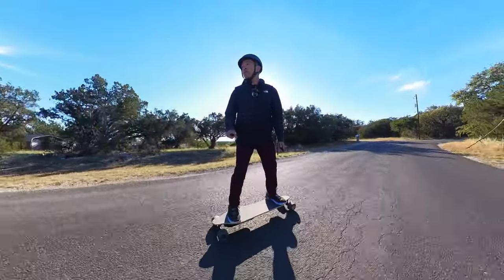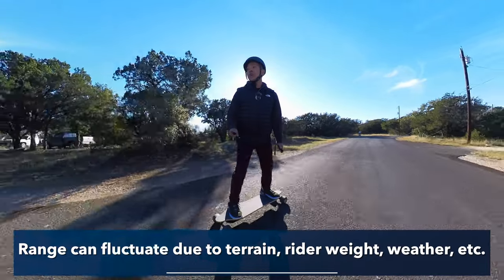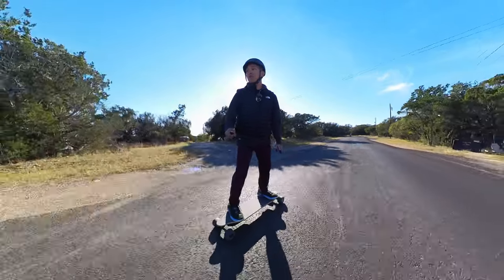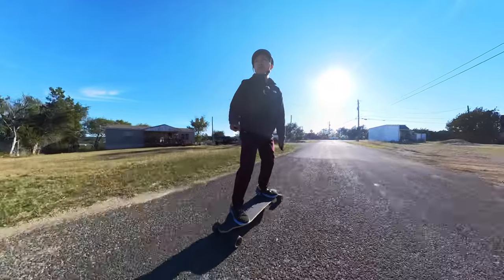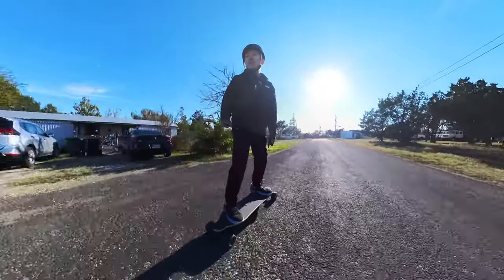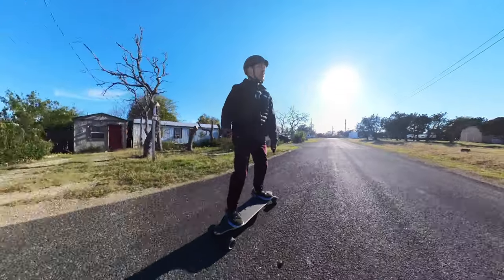As for range, this skateboard can go up to about 18 to 22 miles on a charge, which I think is plenty and on the higher side for most budget boards. If you're someone commuting for work in the city or a college student commuting across campus, this board is going to be perfect. I use it for joy rides around the park.